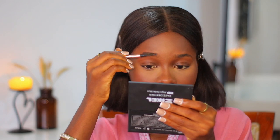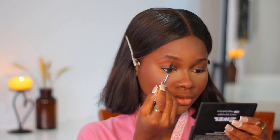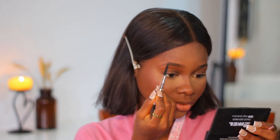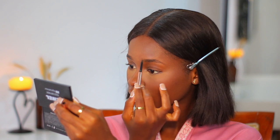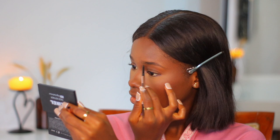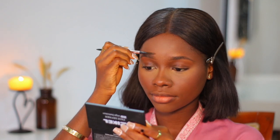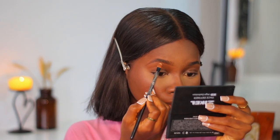Now I'm brushing my brows upwards, then going in with my Binua Beauty eyebrow pencil to outline the bottom, the top, and then fill it in very lightly. I'm not someone with sparse brows, so filling them in doesn't take much time — I just create light strokes. Feel free to create strokes at the beginning of the brow and brush upwards so everything blends. Always use your spoolie so everything blends together.